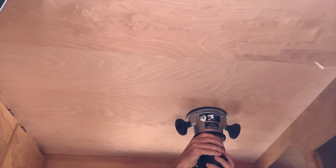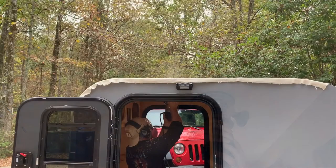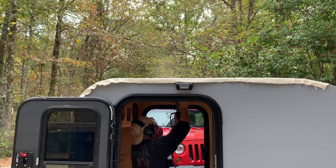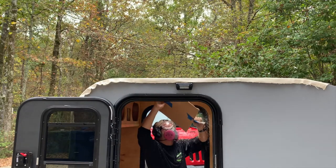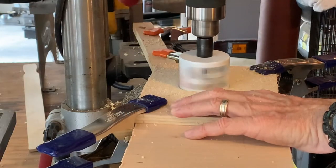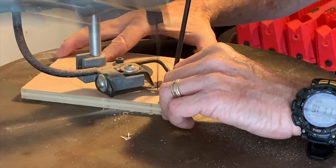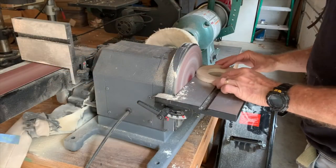Now I'm going to go ahead and cut out the hole I'm going to use to mount my exhaust fan. Since my roof has got really thin plywood, I decided to go ahead and make a couple of support rings so I can lock my ceiling lights in place. I'm doing that right now.